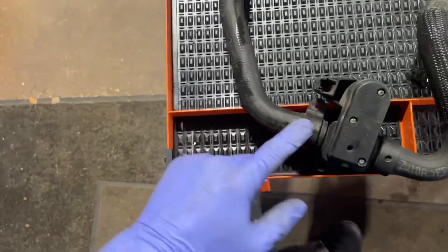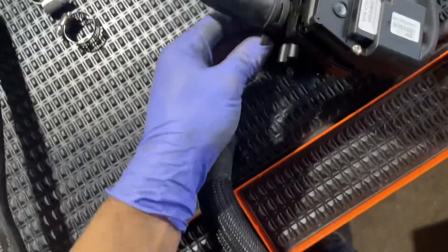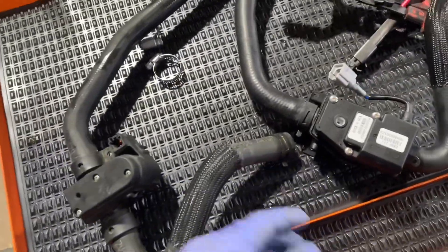I got it out. The heater control valve and the heater hose — this is kind of annoying because they pretty much make it to where you have to replace the whole thing. My new one is here, and they make it to where you can just replace the hoses separate from the valve. It looks a little different but the connectors are the same — just keep that in mind.